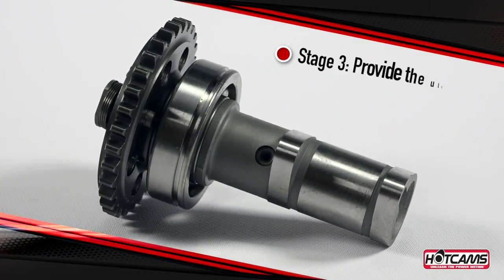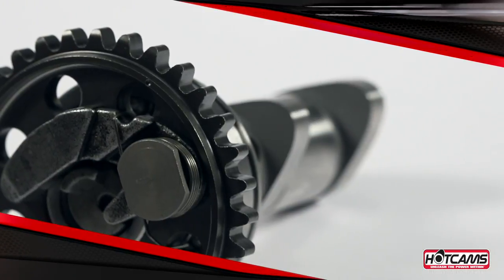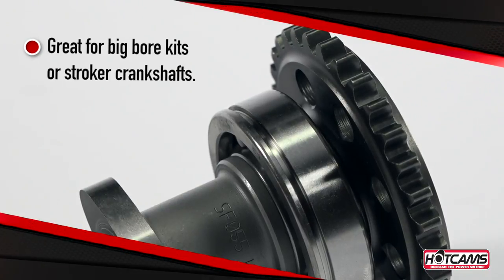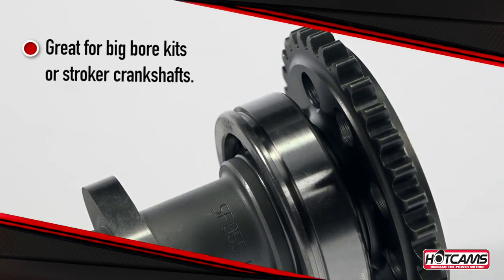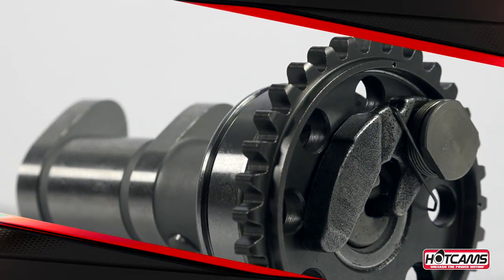Hot Cam Stage 3 cams are chosen to provide the ultimate in RPM peak horsepower and over-rev. These cams are only offered for a few models and pair well with big bore kits or stroker crankshafts, generally used in conditions of absolute high RPM and speed like some flat track and desert racing.